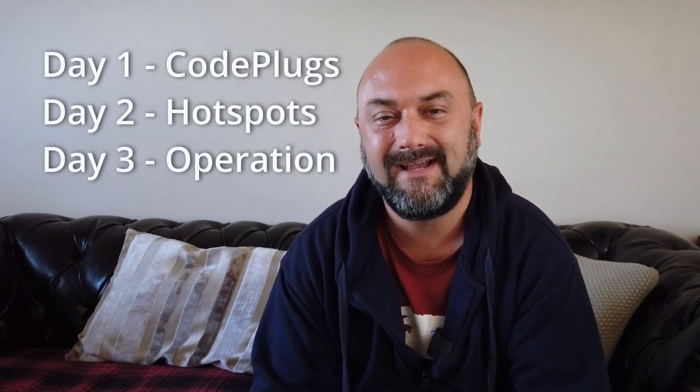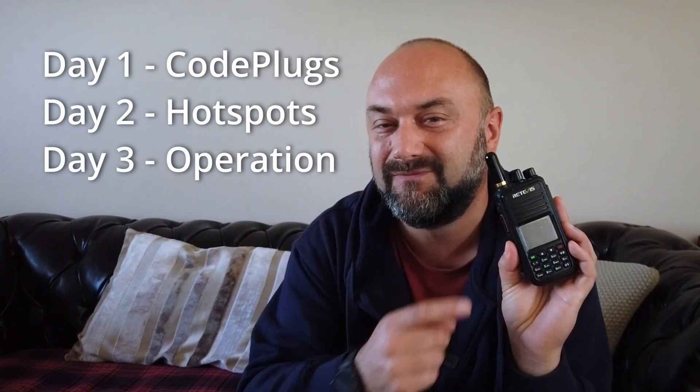It took me about three days to understand how to program code plugs into your radio, how to group zones, how to group contacts, how to create contact lists and scan lists, and what color codes are for repeaters. It's really quite a lot of hard work trying to program one of these radios. It doesn't matter whose radio you buy — it could be an AnyTone, it could be a Retevis, there are all sorts of radios out there — but ultimately, programming that code plug is going to be a small headache for you. There are code plugs available online and lots of good videos on YouTube. It takes about a day to get your head around code plugs and programming these radios.